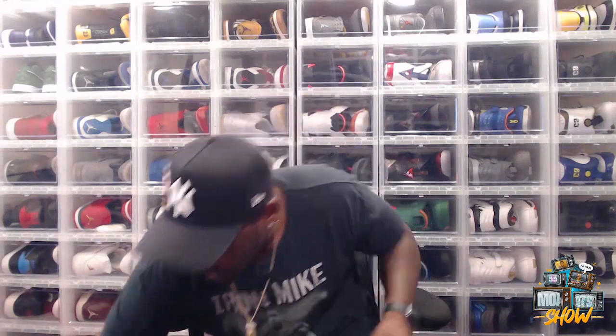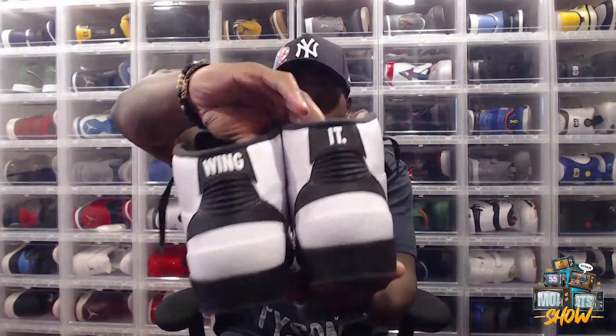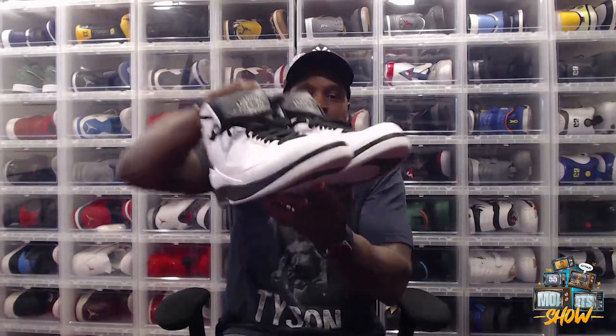We moved on to our Jordan Twos. The first video covered the Radio Raheem, which came out in 2016 — shout out to Spike Lee and Do the Right Thing. Now it's time for my next pair of Jordan Twos: the Wing It, also from 2016.